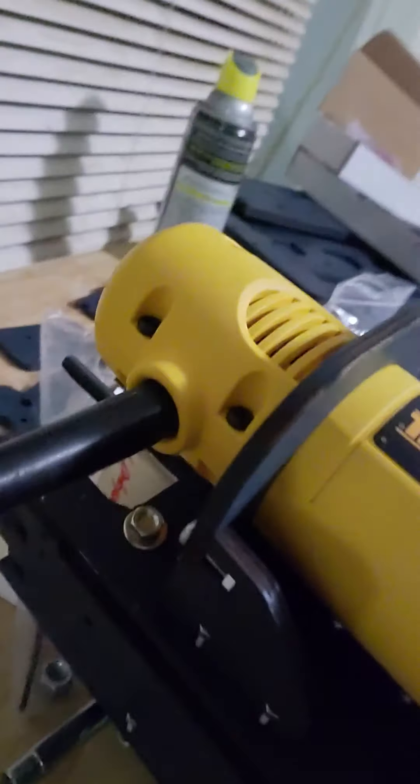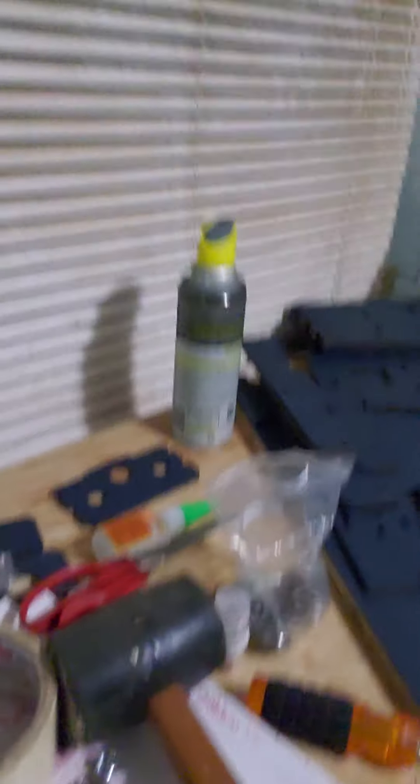I need to loosen them basically, but it's going to be kind of a problem because I put Gorilla Glue to connect them — that's what the manual online said to do. So that's what I did. Now that I need to change it, I'm not sure what we're going to do, but we'll figure it out.